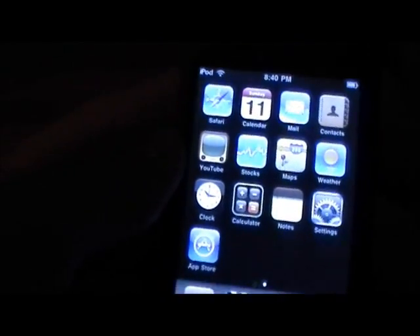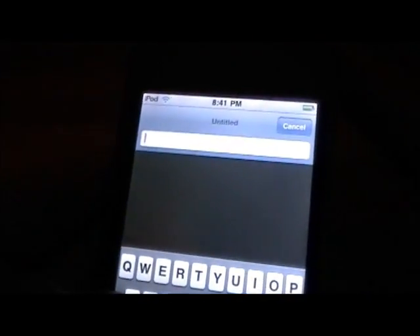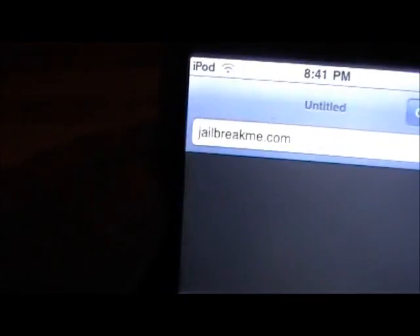And of course this is an untethered jailbreak as well, so all you need to do is go into Safari and in the top bar right here, all you need to type in is jailbreakme.com. I will put a link in the description as well.